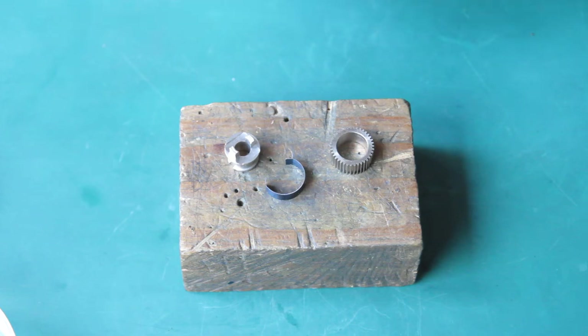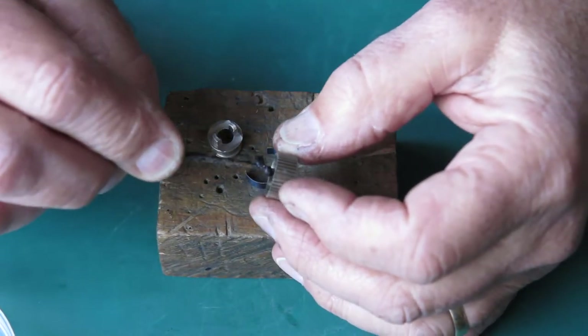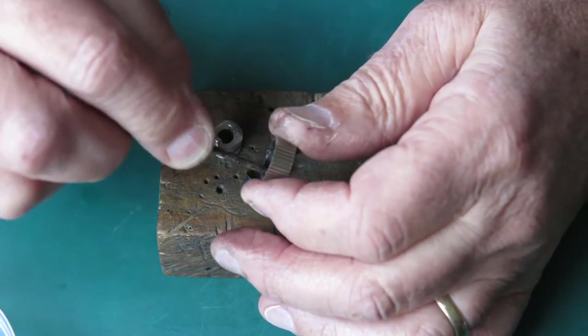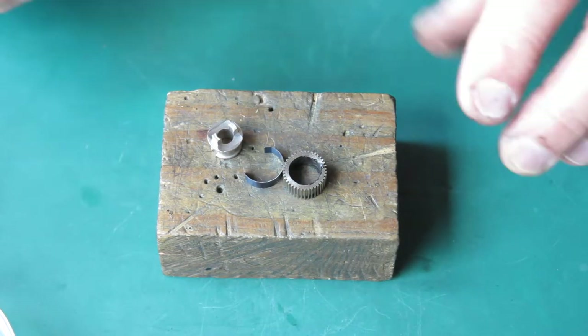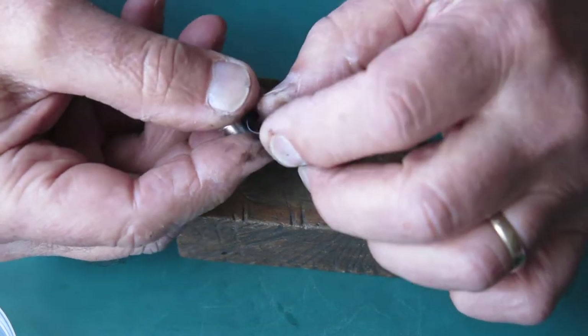First task here is to assemble the clutch assembly and here I'm using some of that graphite grease, because various other grease would work just as well in that position — this works.